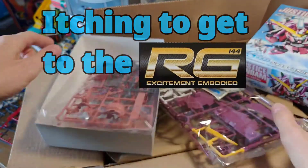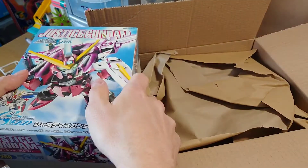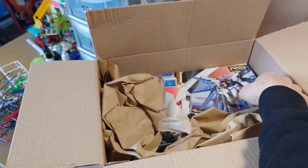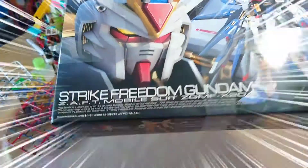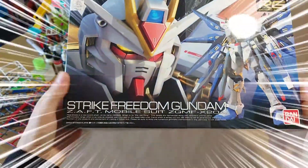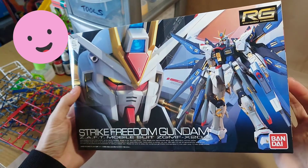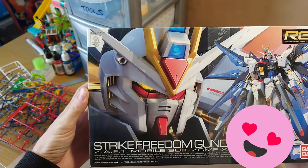The main one is the real grade — here we go. We have got maybe the best real grade at the moment: Strike Freedom Gundam. Look at that! Pictures on the front there — looks so cool, got a nice close-up of the head.